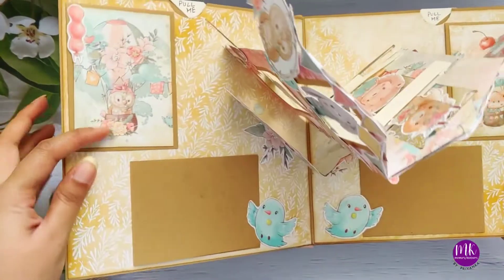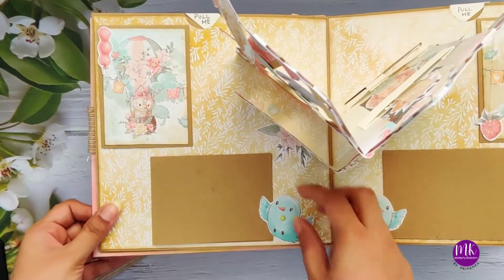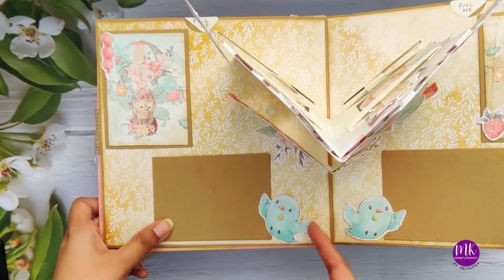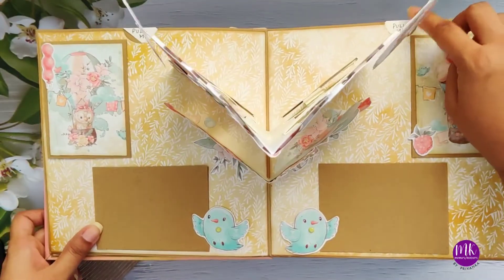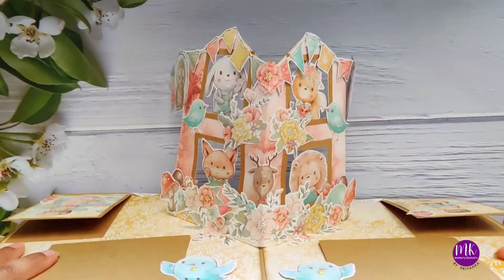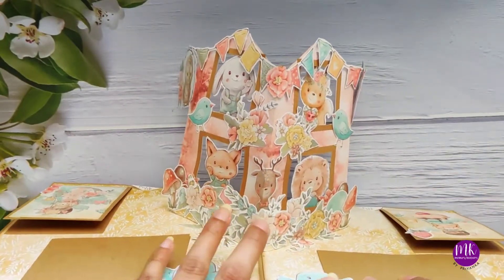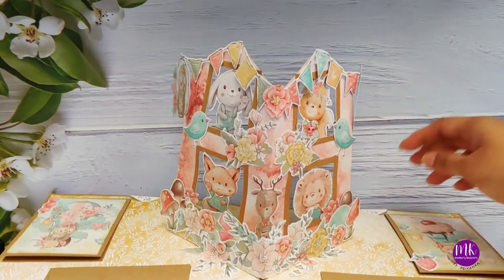Now let's move to the next one. This is another pop-up - you see these are the cute photo booklets. I've used these birds here and this photo can come in like this, and you can just play around with these cute birds. It says 'pull me.' Let me first show you the pop-up - it's like a house with four windows, and these creatures are peeking out from the windows. That's the main idea.